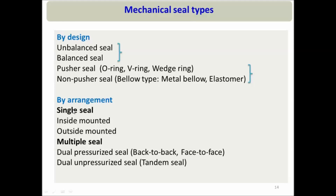Single seal could be inside mounted or outside mounted. Multiple seals can be a pressurized type of dual seal — with back-to-back arrangement or face-to-face arrangement — or it could be a dual unpressurized seal, called a tandem seal. In this part of the video, I will focus only on mechanical seal types based on design, and in the next part I will discuss types based on arrangement.